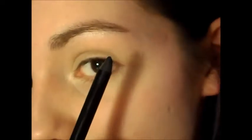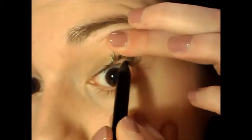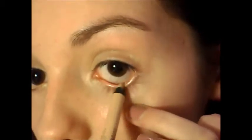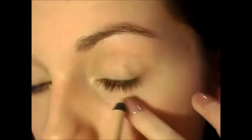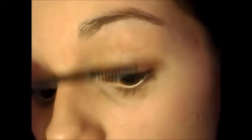I'm just going to take a black pencil eyeliner and with this you just want to tightline your eye, to make your eyelashes look fuller and thicker. Then take a skin-toned pencil eyeliner and put it in your waterline. Then just take a black mascara and coat your top lashes only.